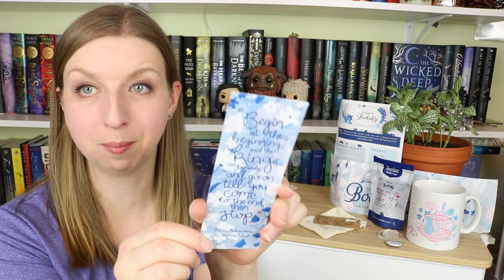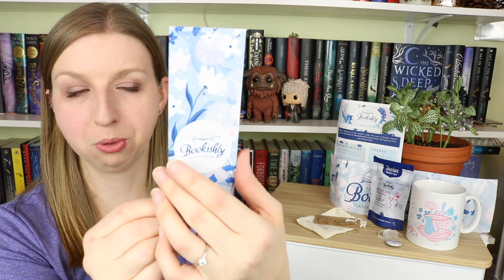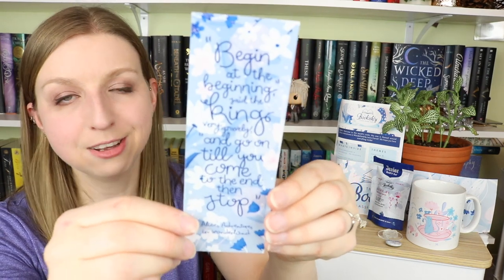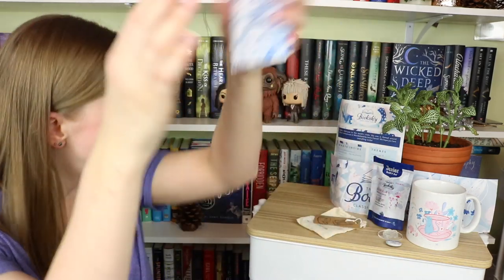The next thing is a bookmark that continues their same floral pattern throughout the entire box. This one has a quote on it that says: 'Begin at the beginning,' said the King very gravely, 'and go until you come to the end, then stop.' That's a pretty famous quote as well. So that's what that looks like — it is still focusing on my face. Come on, camera. You guys get the idea.